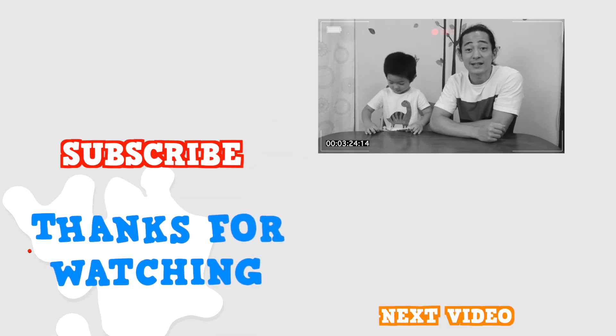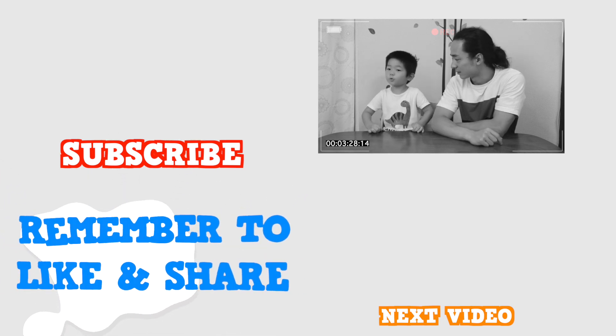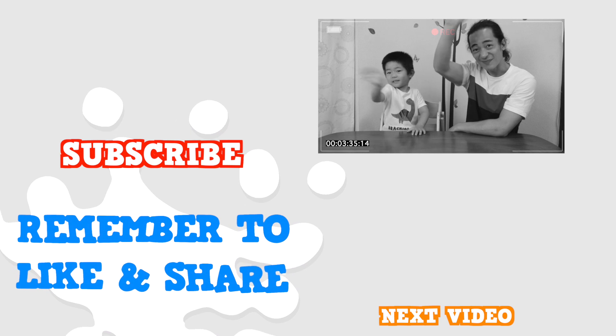Thanks for learning about the letter W with us. Don't forget, W says W. What? Thanks for watching. See you next time. Bye. Bye.